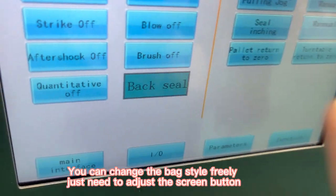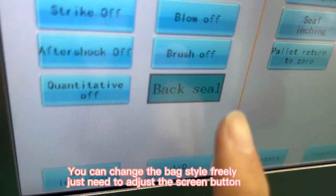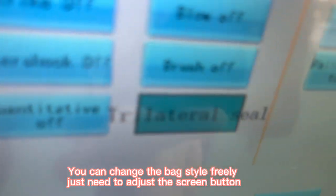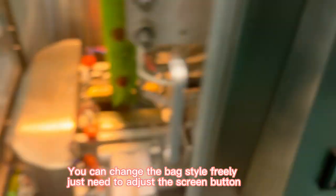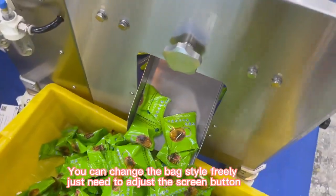You can change the bag style freely — just need to adjust the screen button.